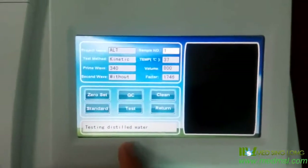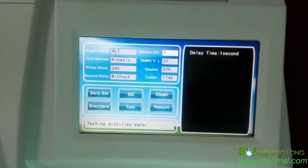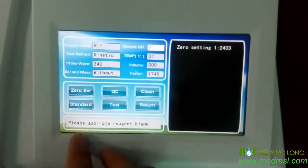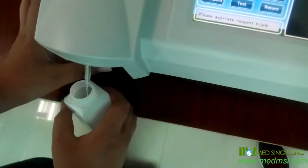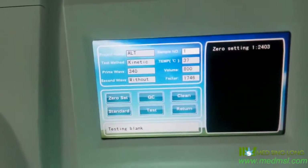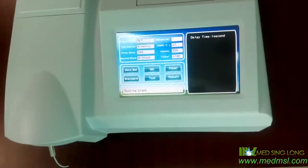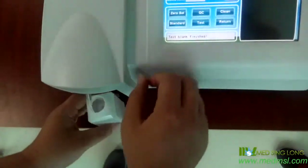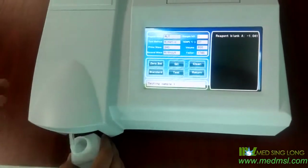Now it shows us. After that, it shows: please spread the reagent blank. We just do as it shows us too, and spread the reagent blank. Finish this, then we can do the test. Use the reagent, the ILT reagent, and just click the test and spread the reagent to the sample.